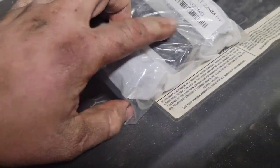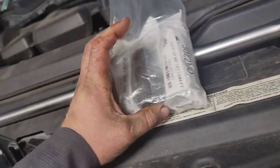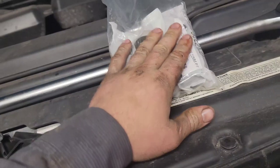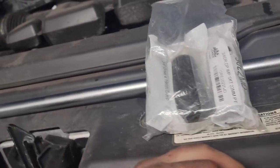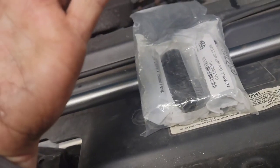I had him get me all the sockets that go with it. It's three-quarter drive — 22 millimeter, 19 millimeter, 21 millimeter, and 18 millimeter in case I have to cut the caps off some swollen lug nuts. So I had him get me all the sockets to go along with it.